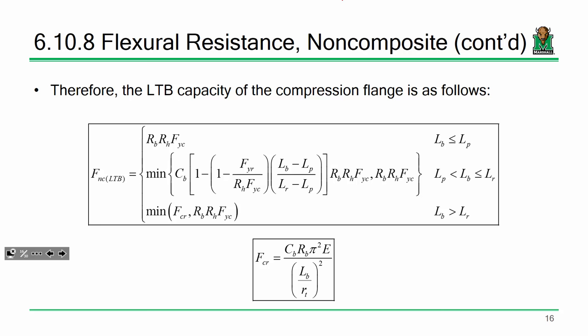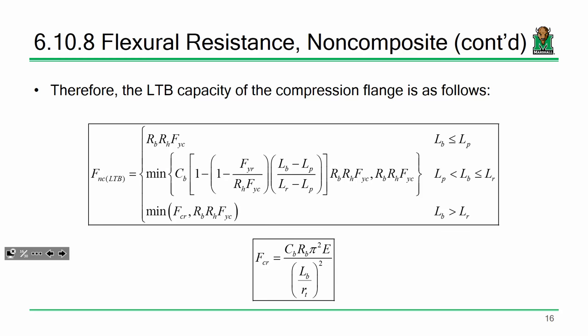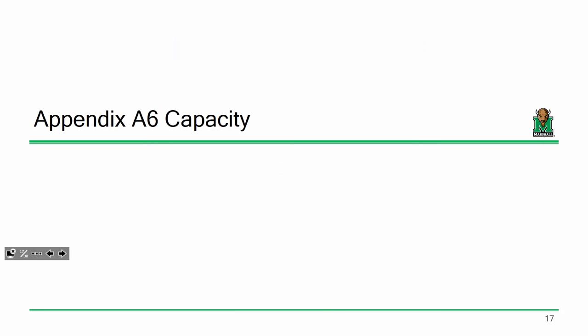For LTB we have three regions: a constant capacity in Region 1, a linear fit in Region 2, and for Region 3 we calculate F_CR using a hyperbola equation. These equations look very similar to the FLB equations — a lot of calculations are going to be very similar. I know the equations look long, but it's all plug and chug.